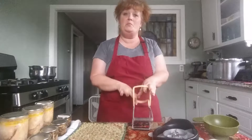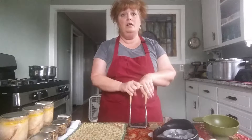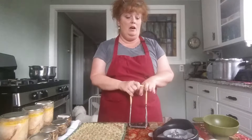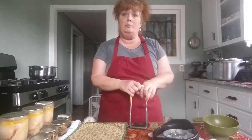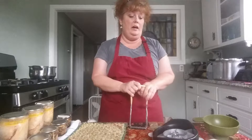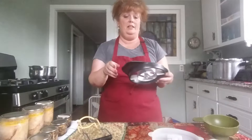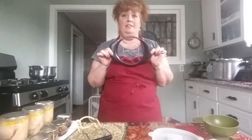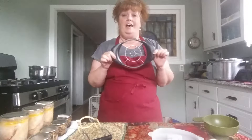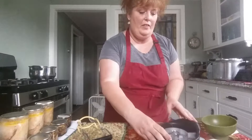Welcome to Gypsy Woman Homestead, I'm Lisa, and today we are canning pineapple. I got a really good deal on fresh pineapple for a dollar a piece, so I bought a few. And you want to know something funny — right after I bought the pineapple, I went yard saling and found this Pampered Chef pineapple slicer for a dollar fifty. For Pampered Chef, that's a deal!